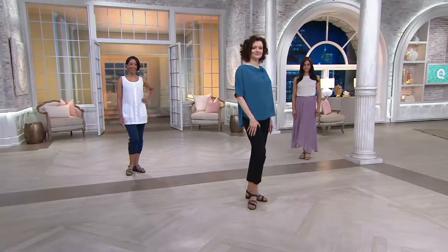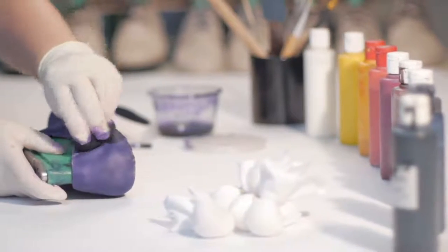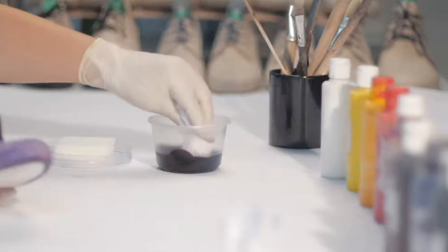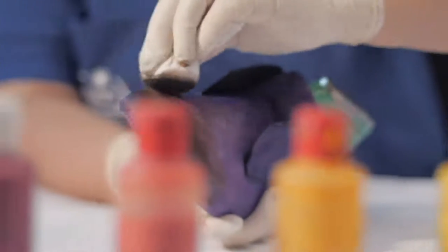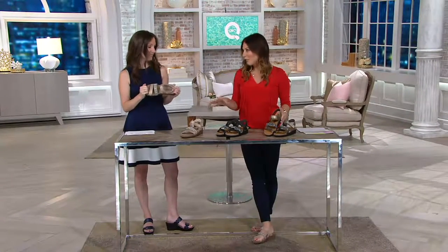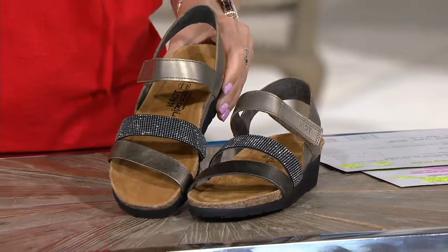So tell us a little bit more about the brand Naot. Naot is manufactured — we say Naot, Naot, whatever — they're great. One of the things you're seeing on the next shoe is that we actually hand paint some of our shoes to make them super unique. Each of those shoes is going to have its own flavor and its own look. These are artists trained in Italy, taking untanned leather and then painting it — using dyes that go on leather to make those beautiful colors and painting it to make it unique for you.